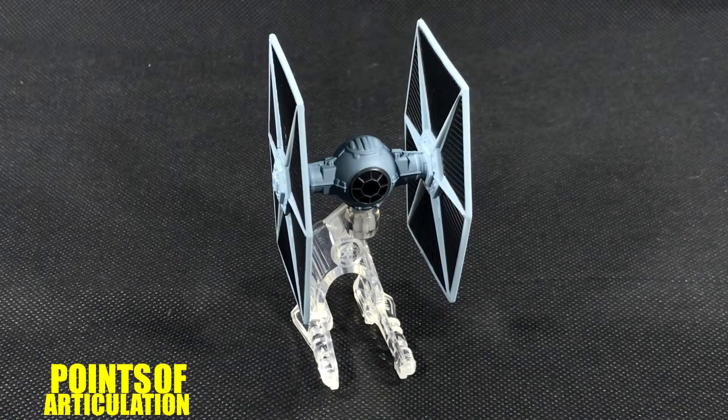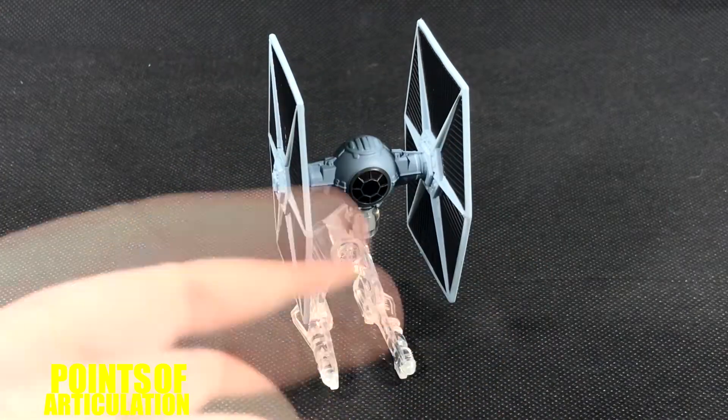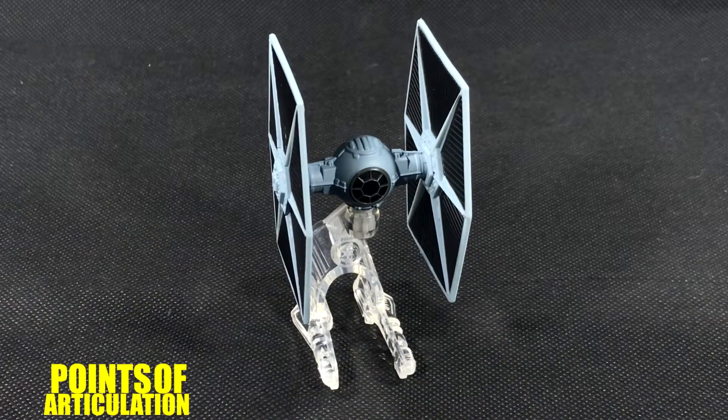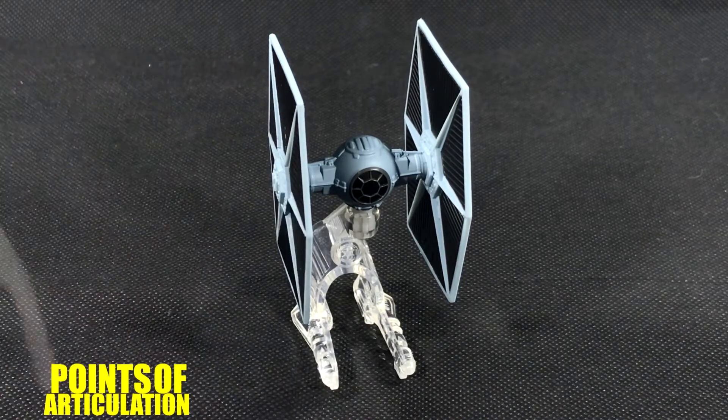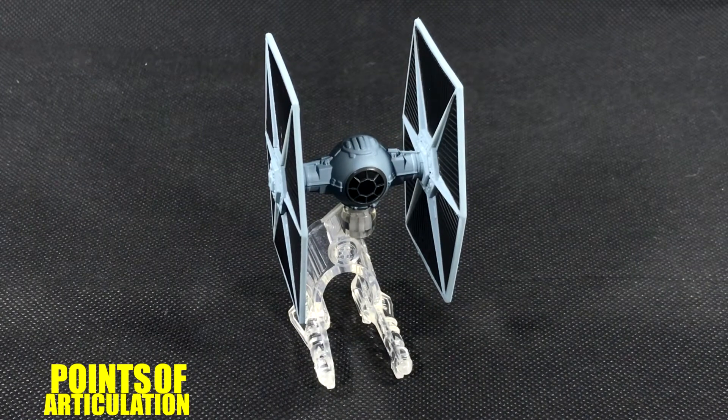The TIE Fighter was first seen in Star Wars Episode 4: A New Hope, and then we saw different color variations in different forms in The Empire Strikes Back, Return of the Jedi, Star Wars Rebels, and so on. Now this particular paint scheme was first featured in The Empire Strikes Back and Return of the Jedi — instead of being a light gray like a standard TIE Fighter, they went with a darker blue color, and I sort of like that a lot.